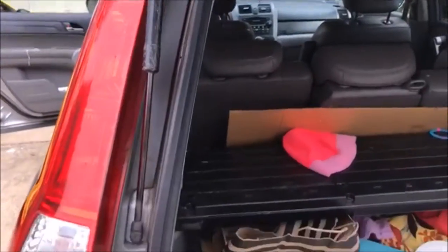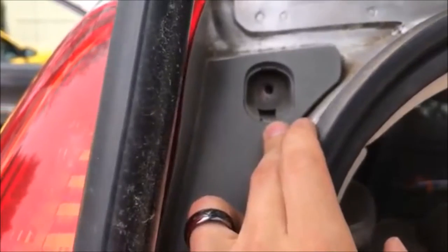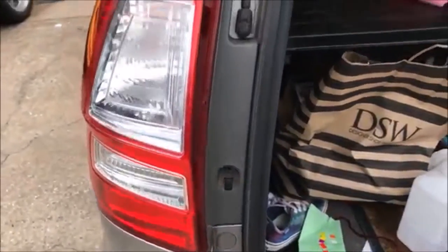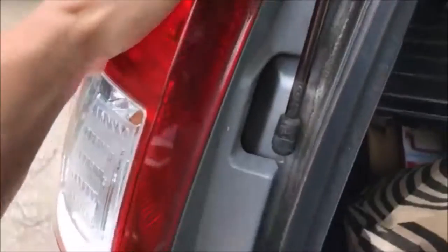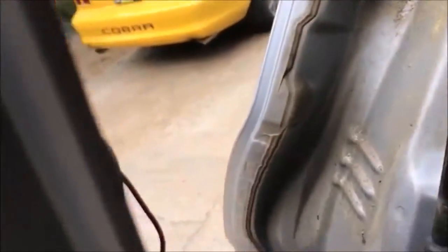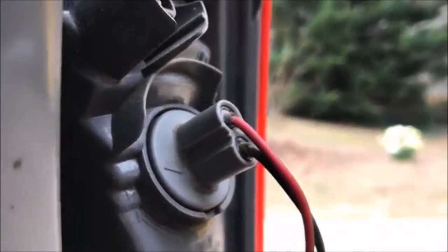Here's the back of the car. To remove these lights, there's usually a tab right here — this one had already been removed previously. You take out the tab, and there's a screw right here you unscrew, and a second screw as well. It's the same on the other end. Once you've done that, you can just pull this out — there are a couple of tabs, but don't worry about breaking them.